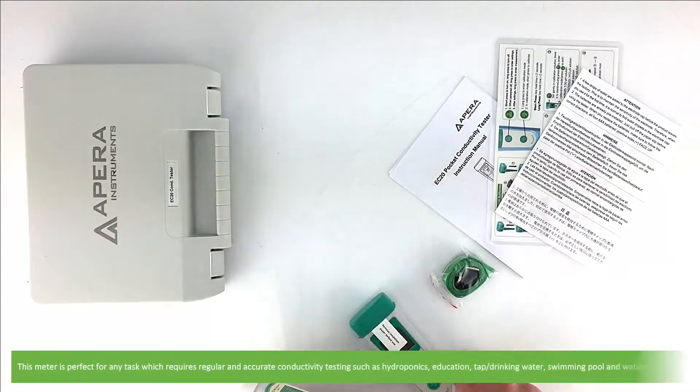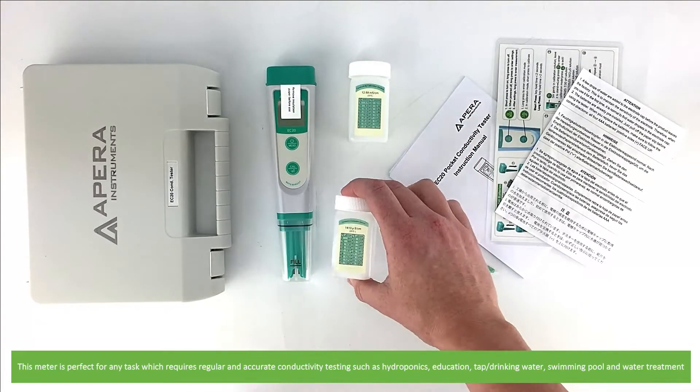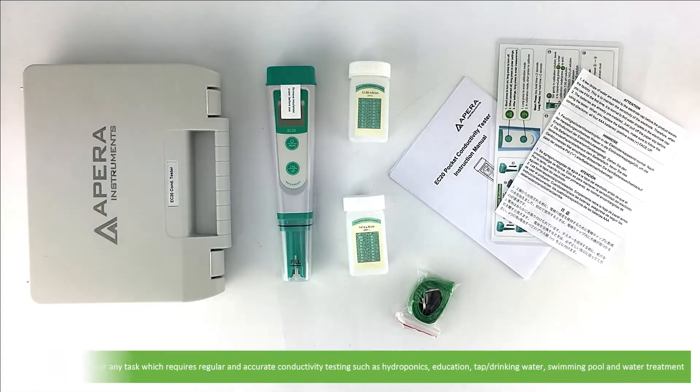This meter is perfect for any task which requires regular and accurate conductivity testing, such as hydroponics, education, testing, drinking and tap water, swimming pool maintenance and water treatment.